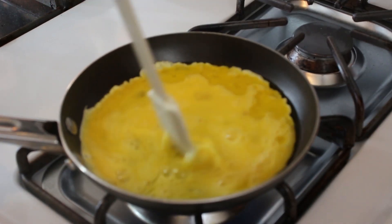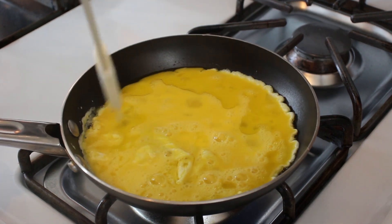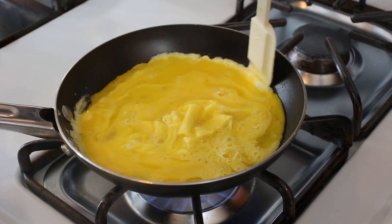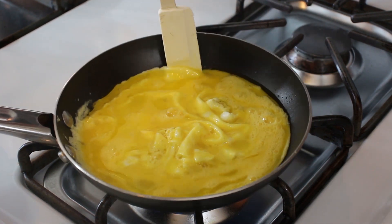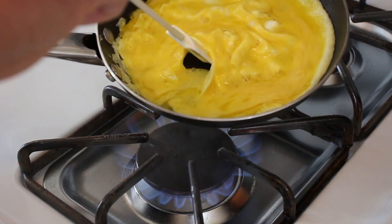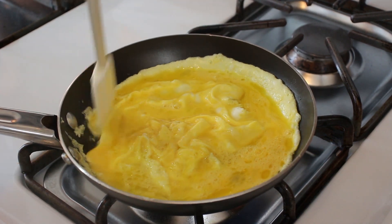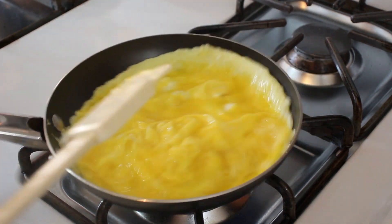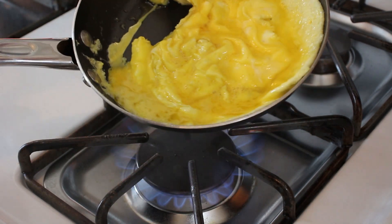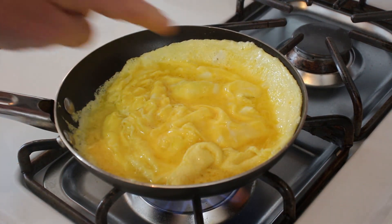And you want to take your — you see how the outside here is cooking? You want to just kind of push that into the middle and let the runny egg work its way out again. This creates a really big omelette. That's why it's important to have a well greased pan too. Just keep pushing that in and letting the runny part come out and you can kind of see how it's forming a little bowl.